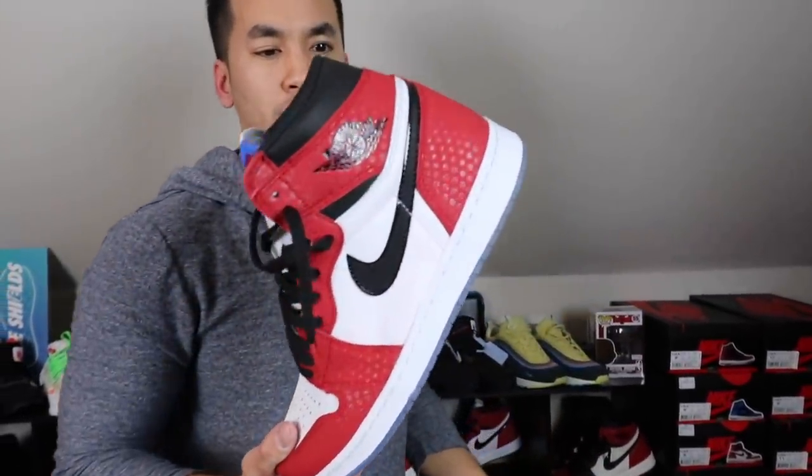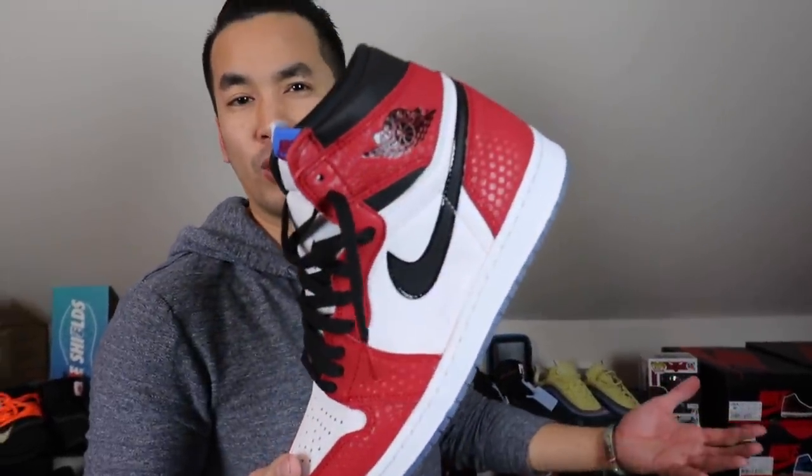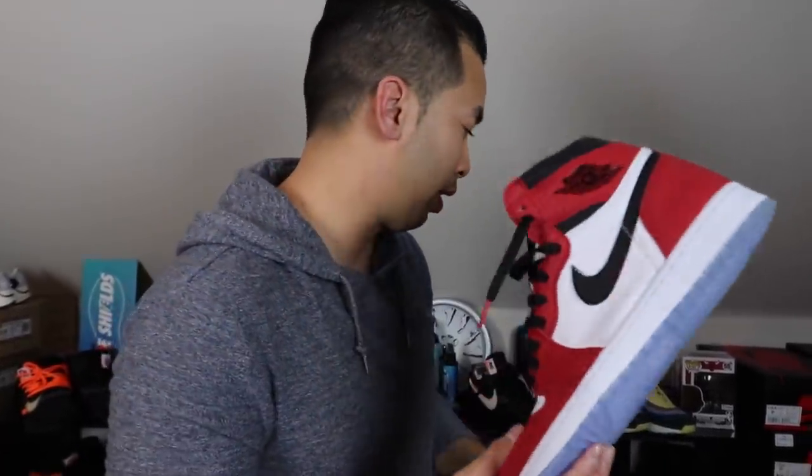Got the Spider-Man joints — I like these things, man. They resemble just like the Chicago 1s. Miles, Spider-Man, whatever — my son has a pair of these too.